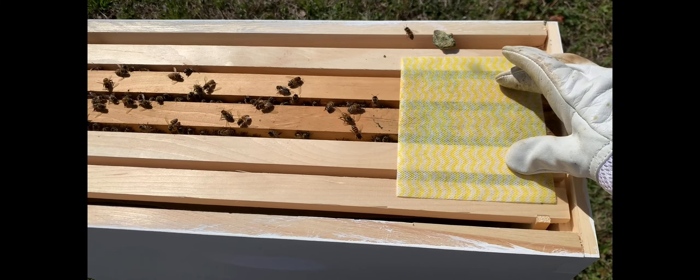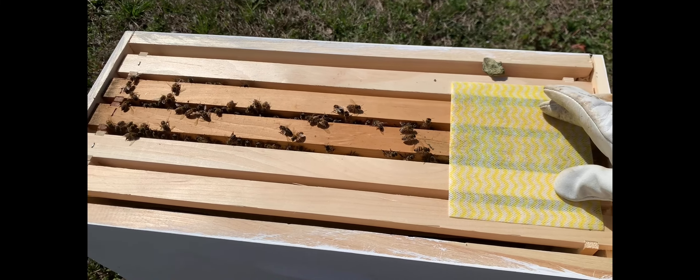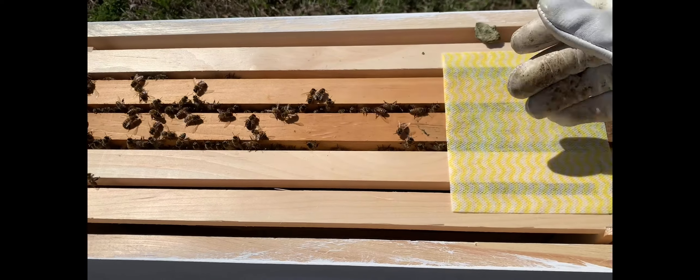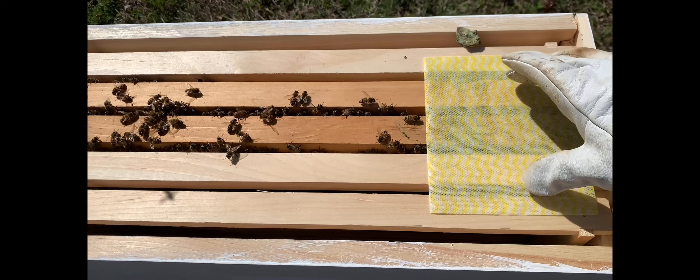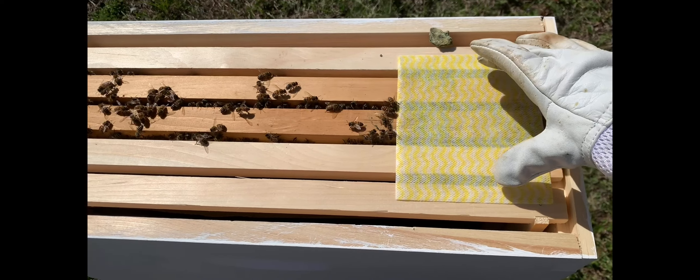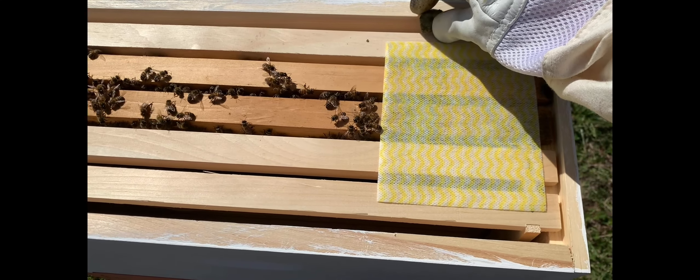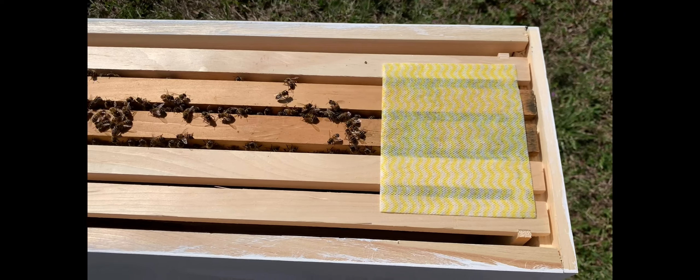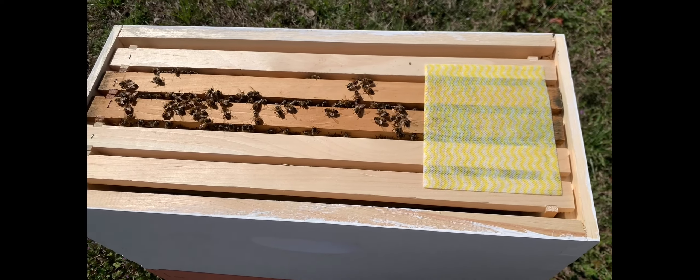Now over here — hang on. I didn't count my frames right. I'm missing two frames. One, two, three, four, five — I need two more frames in here. My math is off today!